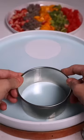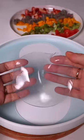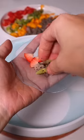Now the wrapper is set. With this cookie cutter, firmly press down and take the wrapper out. Look at that! Mango, dragon fruit, and strawberries.